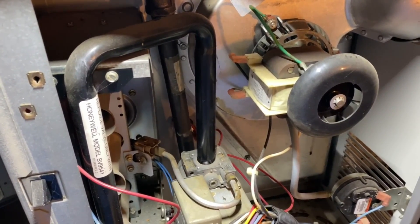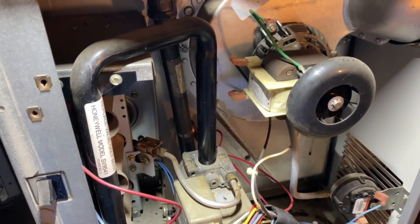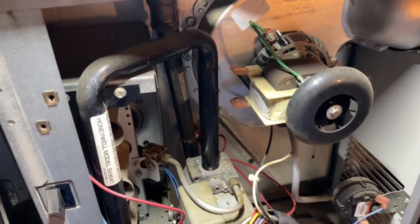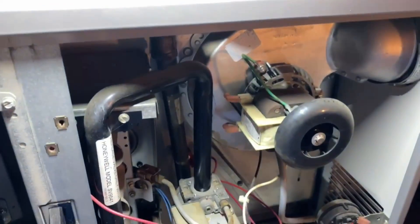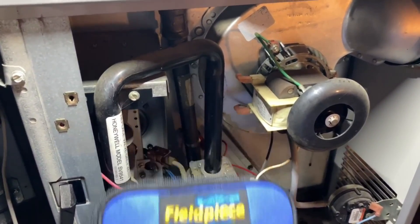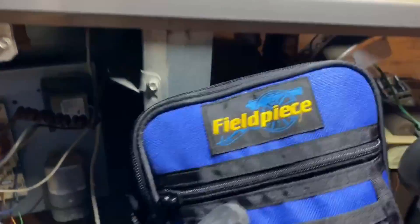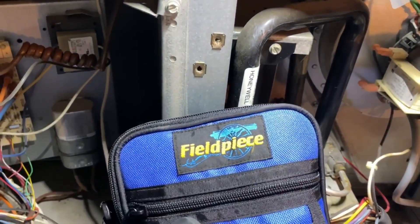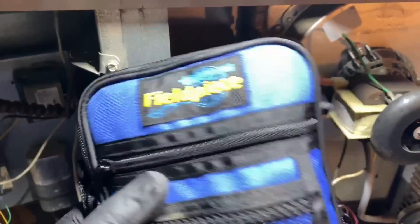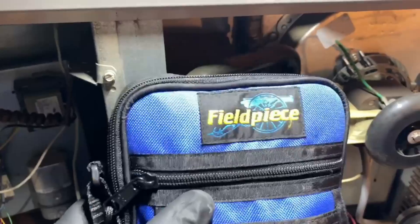We're back in the attic today doing a review on the Field Piece SDMN6 on my furnace. Yes, I'm wearing crocs and pajamas. I was trying to do this in the field but ended up working a bunch of heat pumps. A co-worker bought it and lent it to me - he hasn't even used it so it's practically brand new.